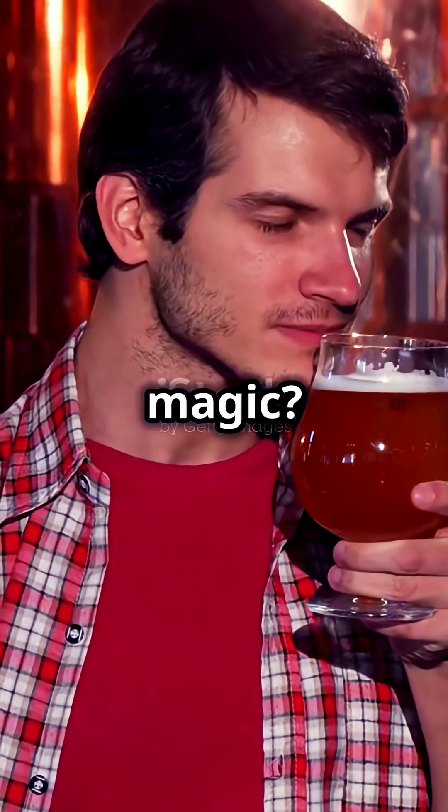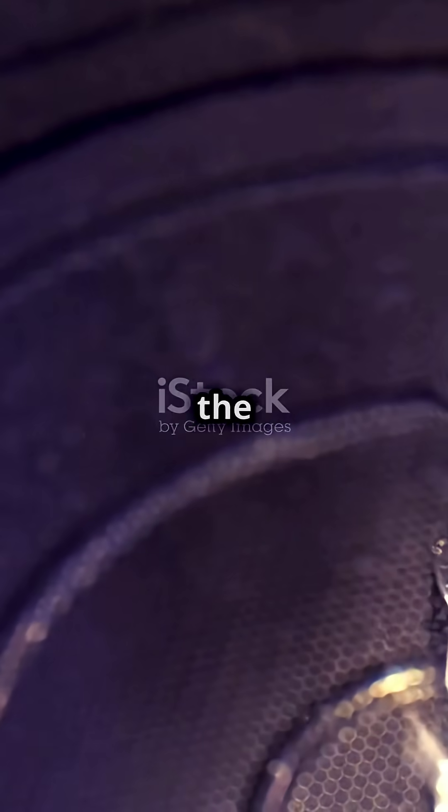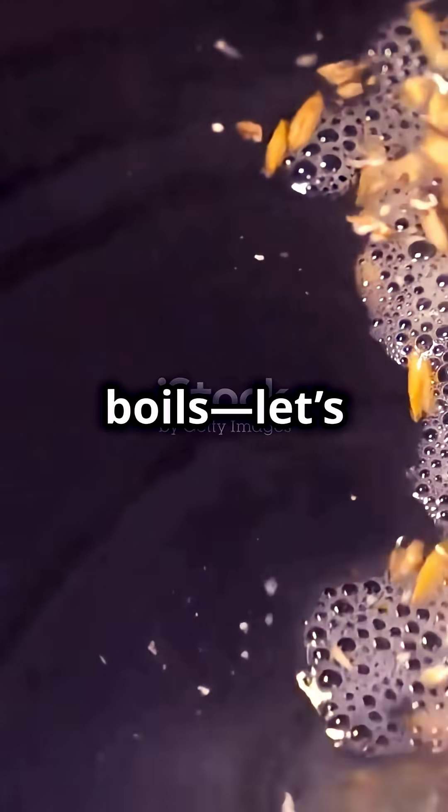I think I messed up my mash. Or did I just unlock secret beer magic? Exposing the truth about longer mashes and marathon boils — let's get into it.